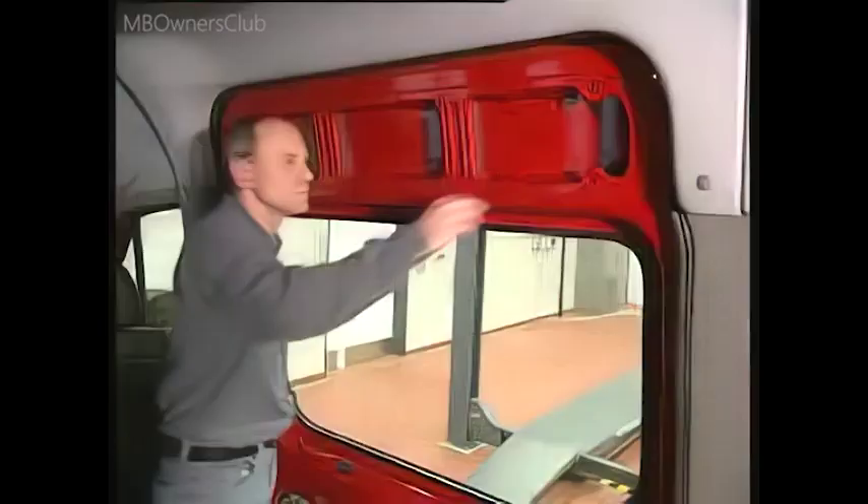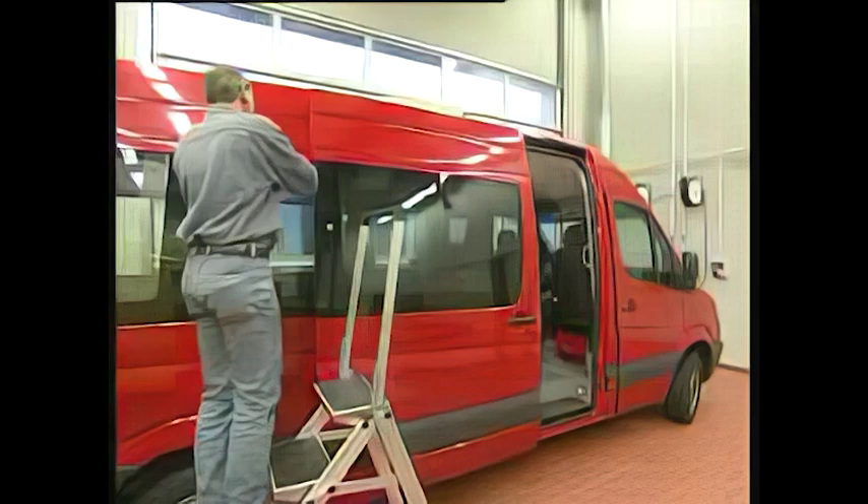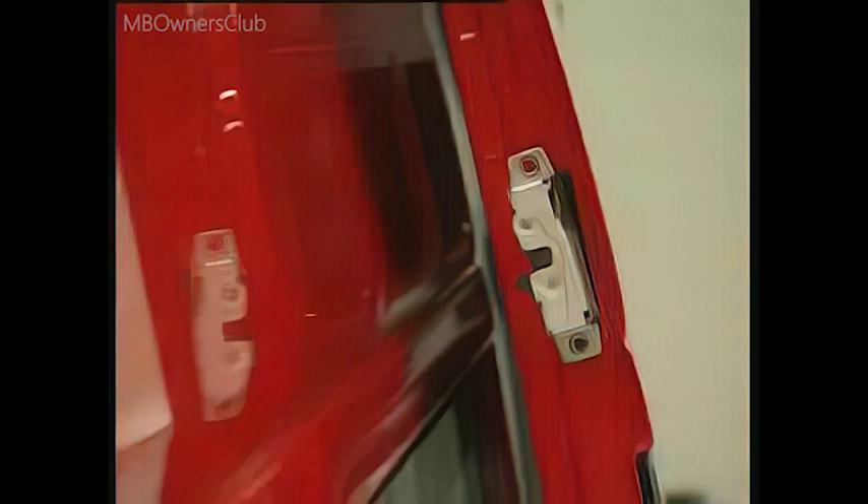If the Sprinter has a high roof, there is an additional lock on the sliding door. The unlocking cable can now be detached from inside. The lock itself is bolted onto the outside of the door and is removed outwards. The best way to reach it is to use a ladder.